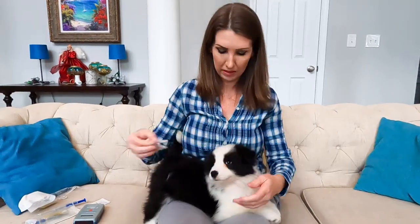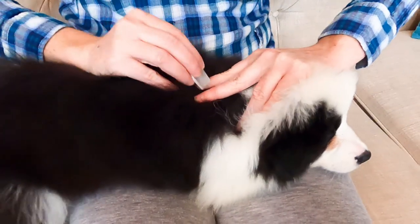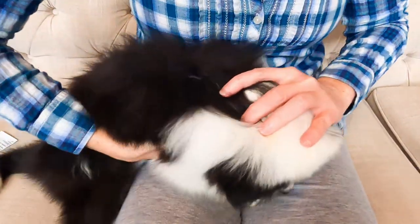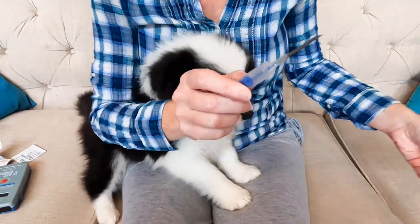We swapped out puppies — the other one was getting pretty rambunctious and wanted to run around. Here's the other girl. You can use a little alcohol wipe. These are her shoulder blades right here, and this is where I want to put the microchip. I just use a little alcohol pad. Puppies can be squirmy — sometimes it helps to have an extra hand.